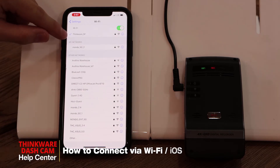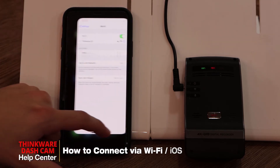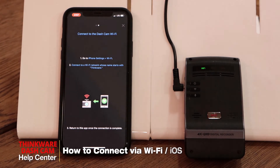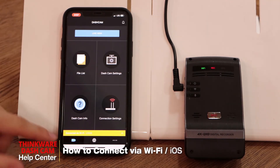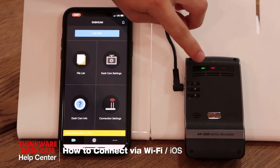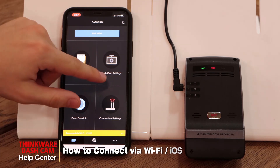Once you have the blue check mark beside Thinkware indicating that you're connected, we can go back on the app and you can see you're now connected via Wi-Fi. The green light is now solid, which gives you access to the app including the file list and the dashcam settings.